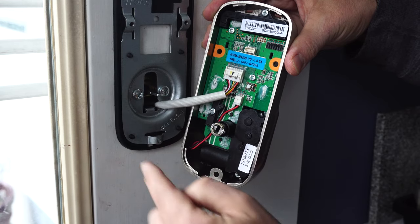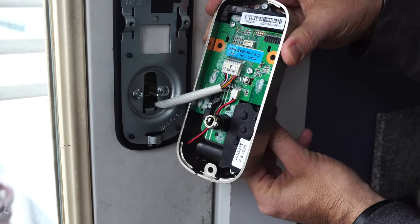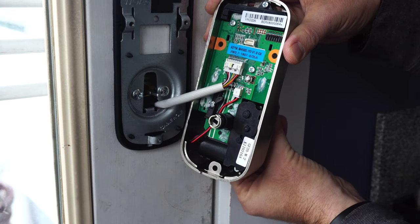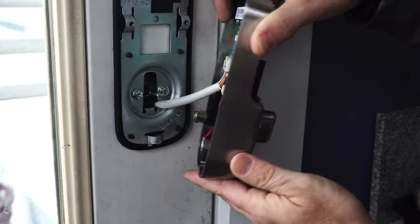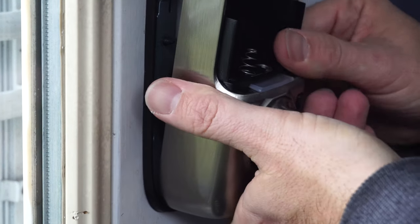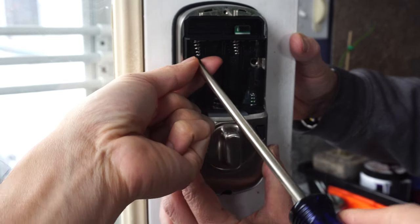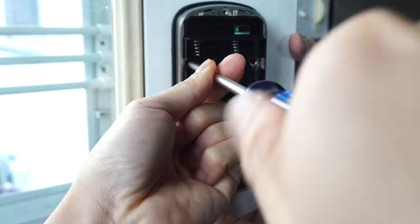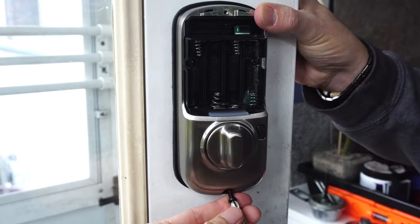The bar protruding from the middle of the deadbolt should be horizontal at this point, and you will need to make sure the slot on the back of the inside housing is also horizontal by turning the knob on the front to the vertical position. Then assemble the housing onto the back plate. Next, use the three black screws to secure the housing to the back plate — one on each side and the third on the bottom.